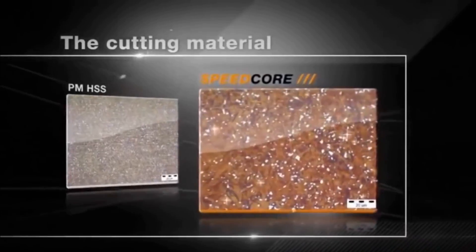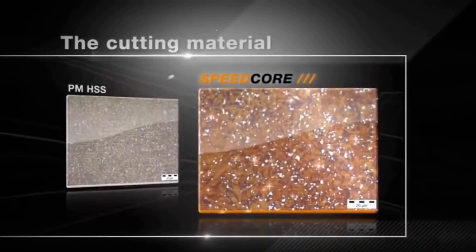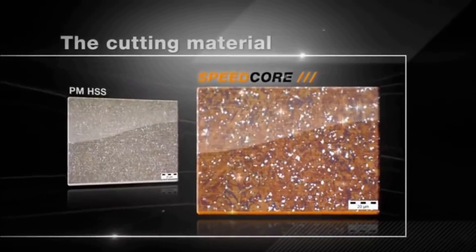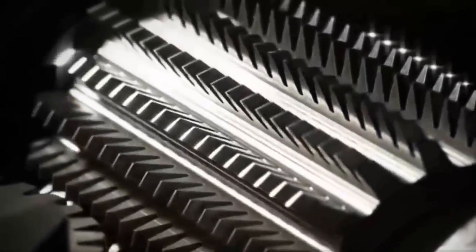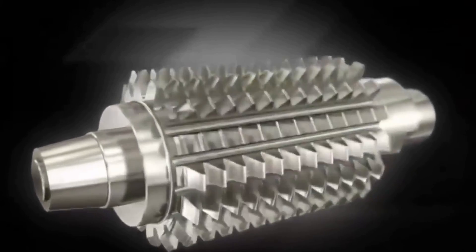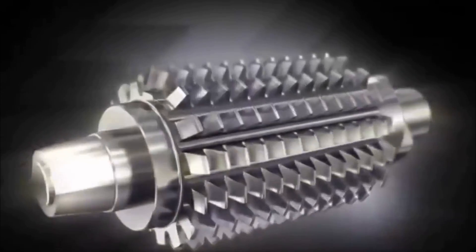The secret of its superior performance is secondary hardening using intermetallic phases. The carbon-free synthesis of iron, cobalt, and molybdenum permits an increase in high-temperature hardness without any loss of strength. And yet the new cutting material is just one component of the Speedcore hub.